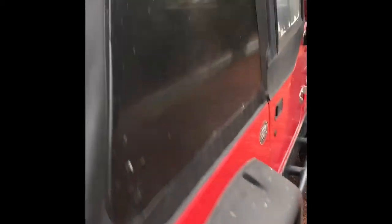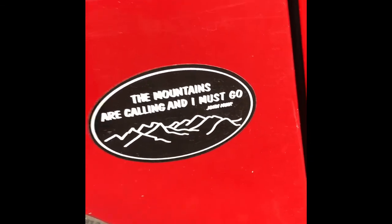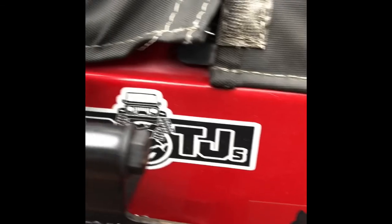I've got this amazing modification of duct tape, installed completely myself. I do have a 'The Mountains Are Calling and I Must Go' by John Muir sticker, another Magnaflow sticker, a Blue Ridge Bear sticker, and a Jeep TJs sticker. I think that about covers it. Obviously you guys can see I have half doors with a soft top, and it's nice to just slide those out in the summer and rock the half doors.